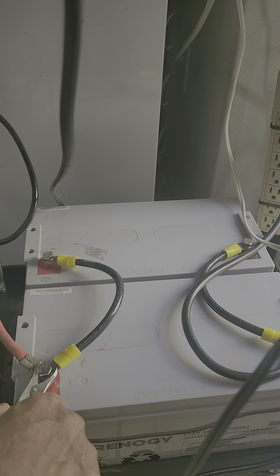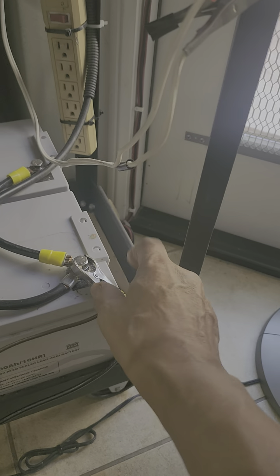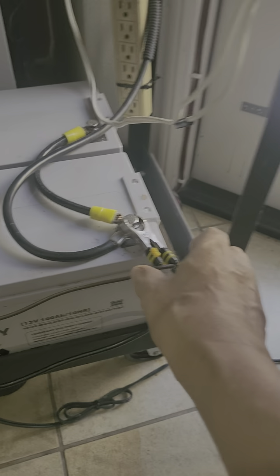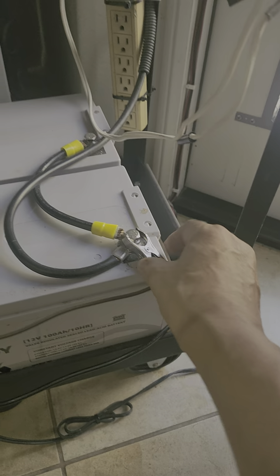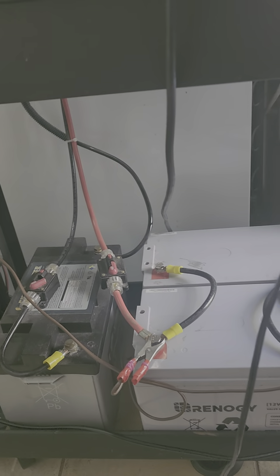This is the positive terminal — I connected this one so the positive terminal is common to both. It's connected to the positive terminal of the solar controller. The other terminal of the solar controller is the negative one, and the negative terminals of the two batteries are connected together, so they are in parallel. To charge these two, connect the negative terminal coming from the solar controller.